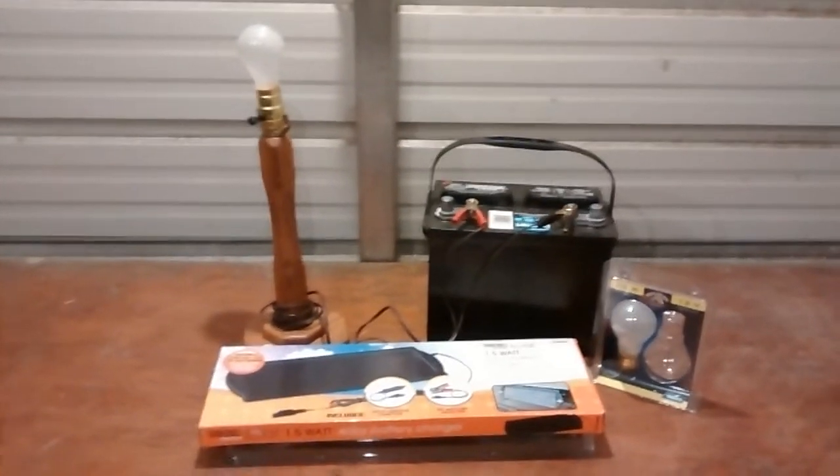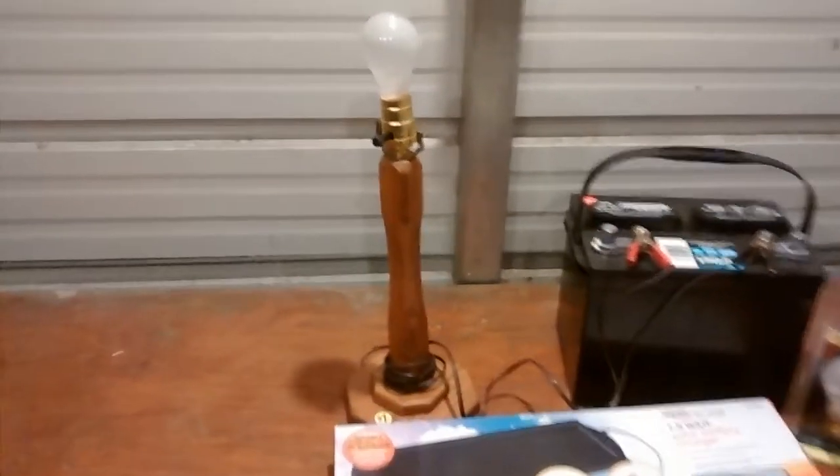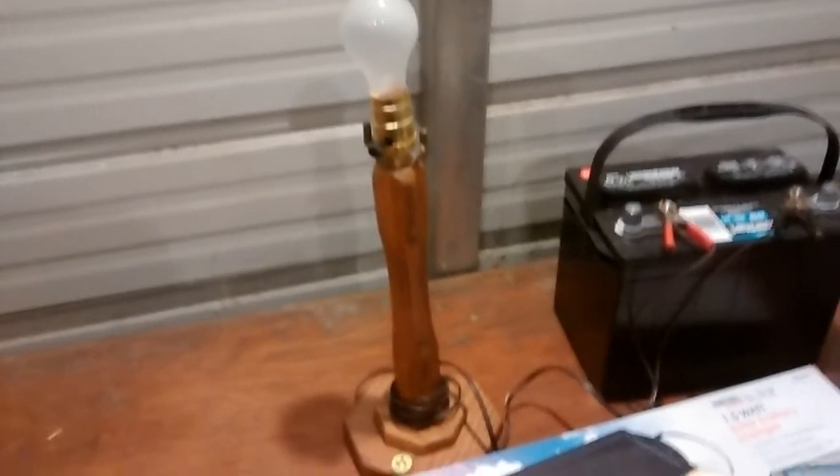Hey YouTubers, we're coming at you today with some Amish electricity. I picked this lamp up at an Amish yard sale. If you ever get a chance to stop at them, it's good to stop because you never know what you're going to find.